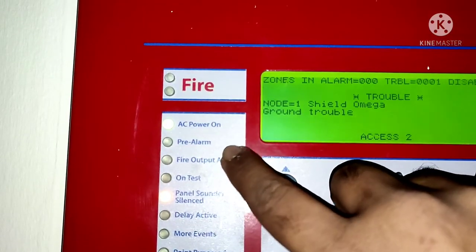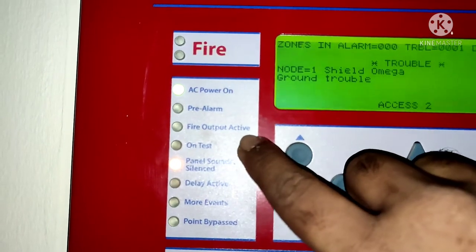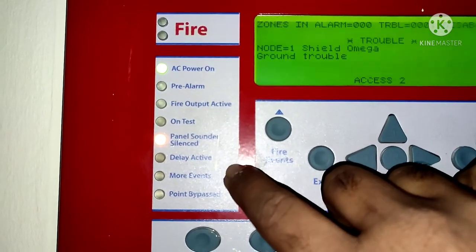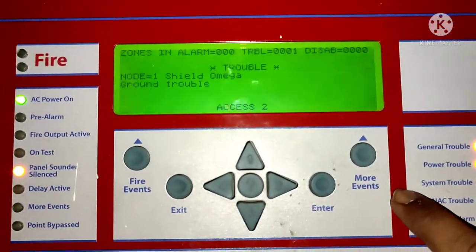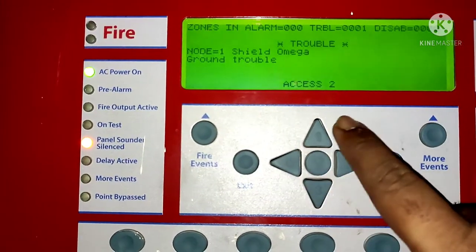Now, the indication lights: these are for AC power on, peri alarm, fire output active, on test, panel sounder silence, delay active, and more event. These are all the indication lights. If there is any fault related to these, that indication light will turn on.